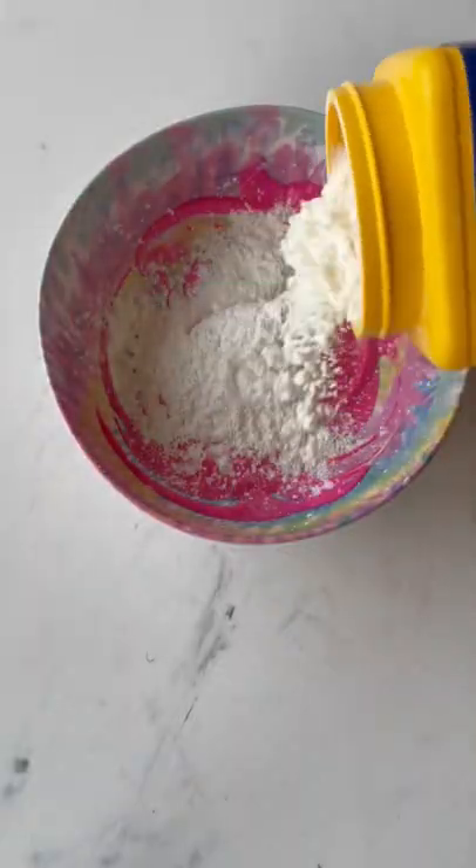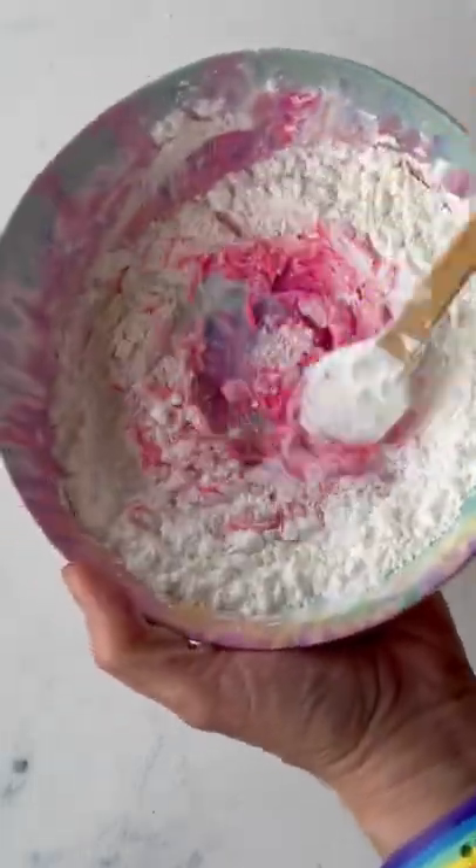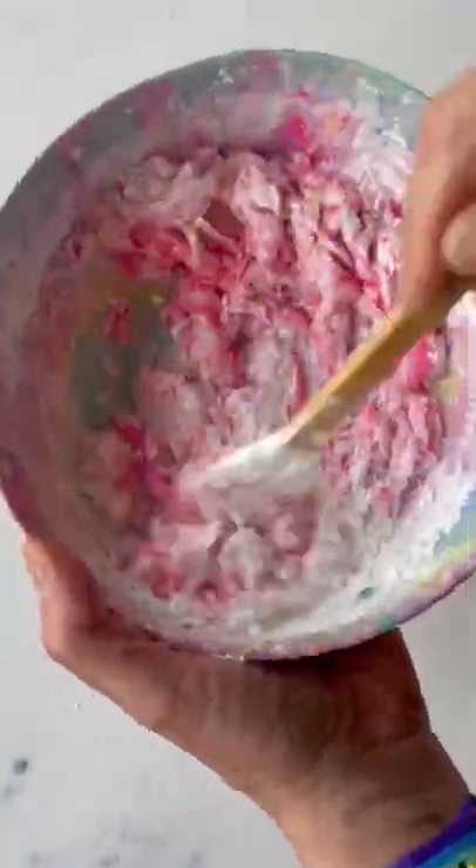Now you're adding one cup of cornstarch. Those are the only ingredients, and you will see the amazing sensory dough that you end up with. It's so satisfying.